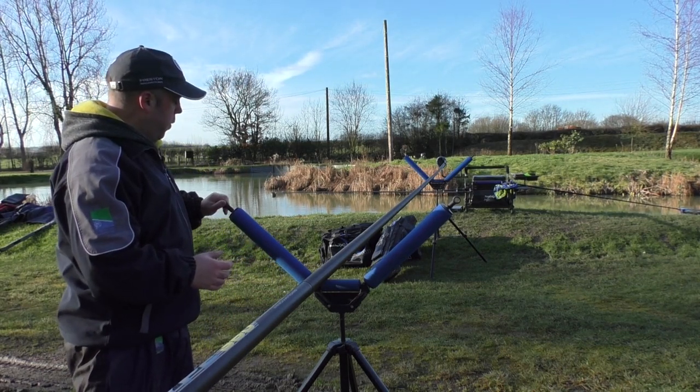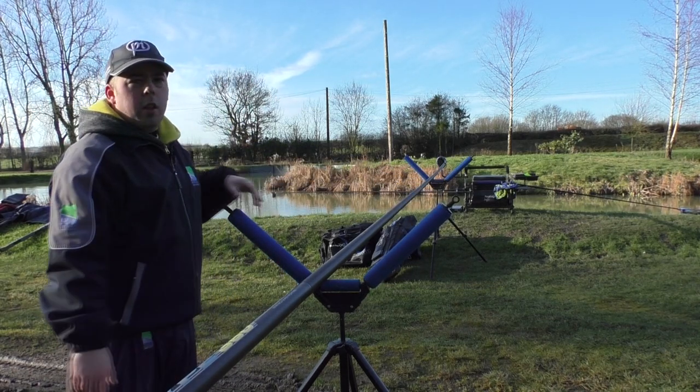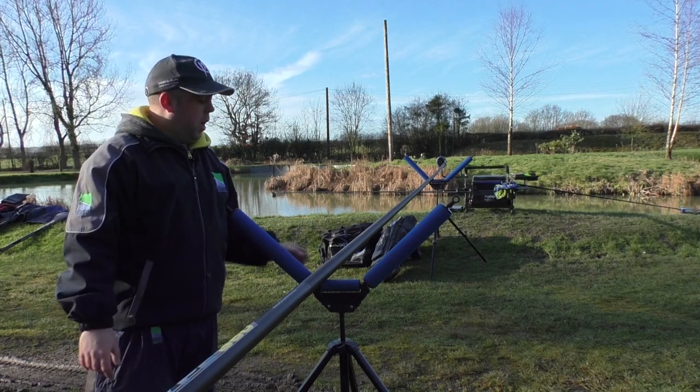If it gets windy, you can see on top of mine I've got two holes — that's just to put a cord on to stop the pole getting lifted out of its roller.